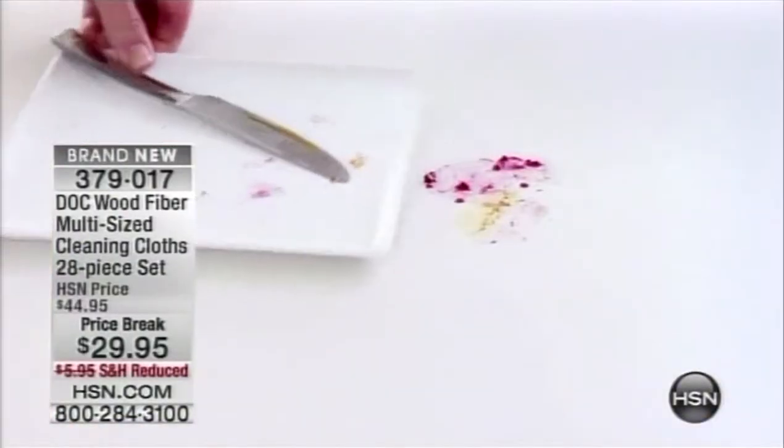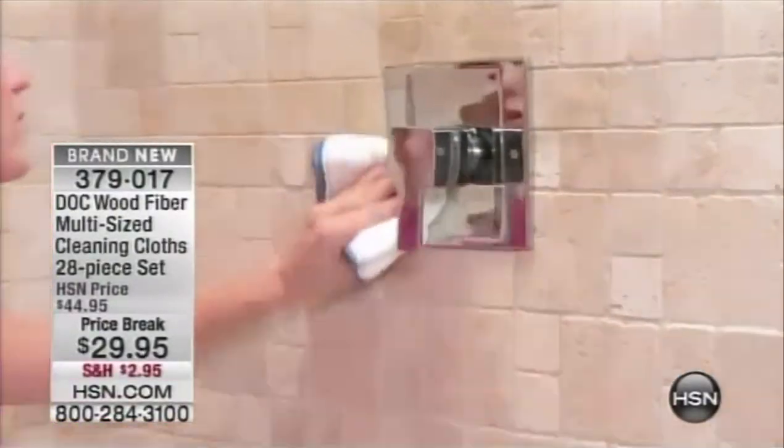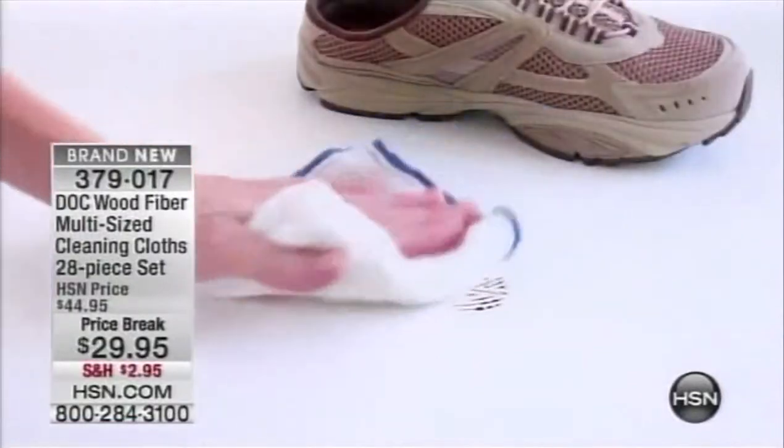With over 2 million Dock fiber cloths sold here at HSN, we want to hear from you. Call 1-866-376-8255.